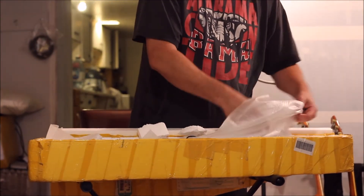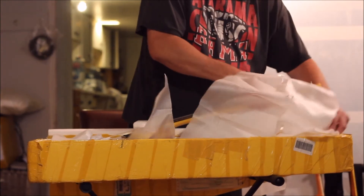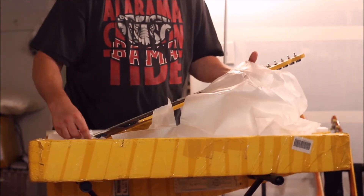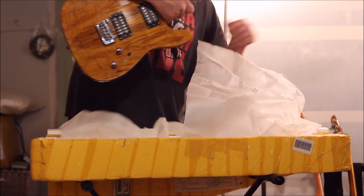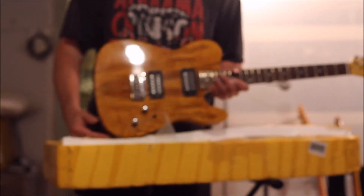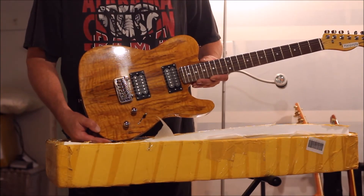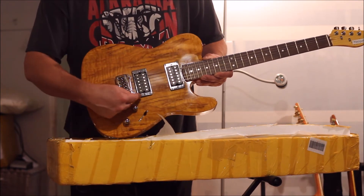Let me try to get this out so you can see it. Oh, you can smell the fresh lacquer — it's strong. This thing must have just gotten finished. So here we go: a Chender Telecaster with the rotted maple finish, and there it is — got your double humbuckers in there.